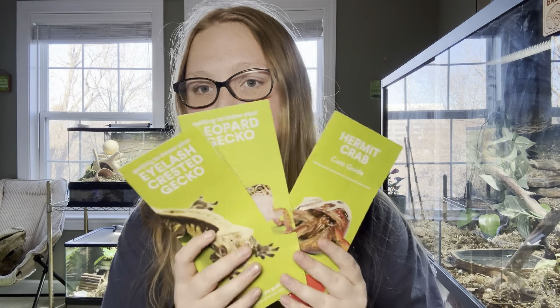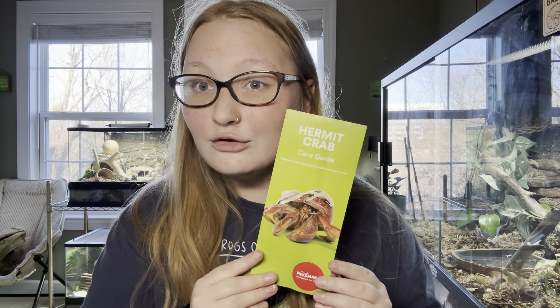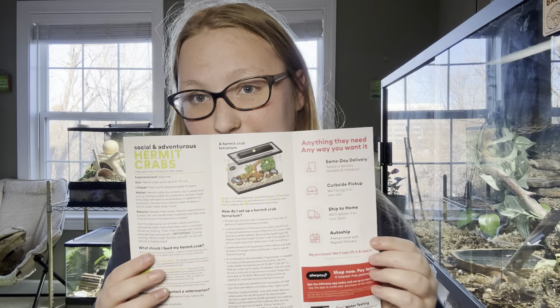So these three are what we're going to start with. I'm actually going to start with the hermit crab one because I feel like that's the most important. Hermit crabs are currently $5.99 at PetSmart and they are all wild caught. They're very cheap pets but they require very expensive setups. I had four hermit crabs and unfortunately they all passed away, but I am very knowledgeable about them.